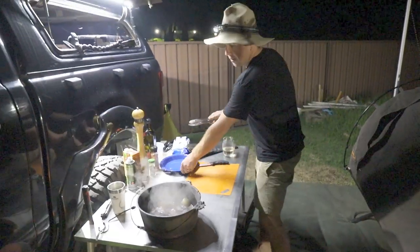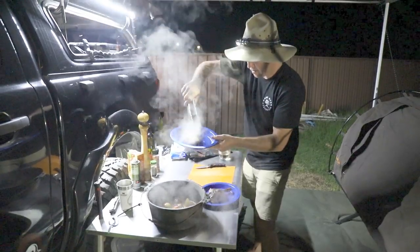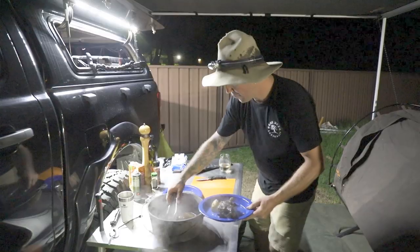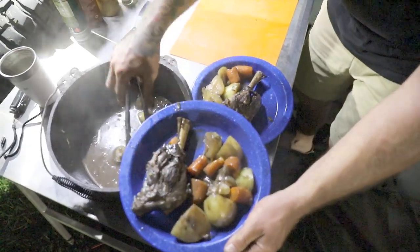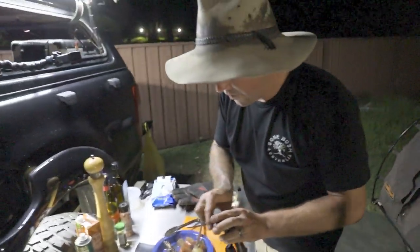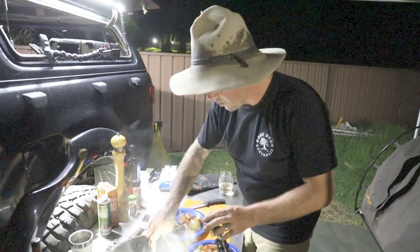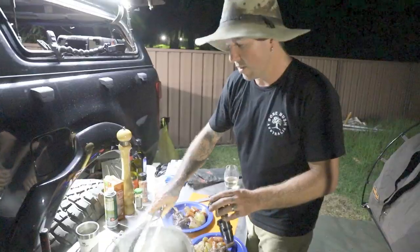Let's plate it up and see what it looks like. Look at that — it's just falling apart. Because I put the Gravox gravy granules into the mix at the start, it's kind of turned into a beautiful little gravy already, and you won't have to put any flour in to thicken it up.